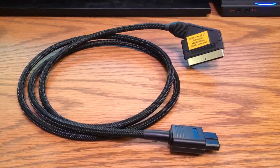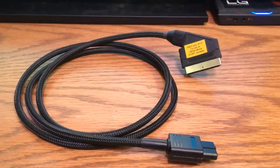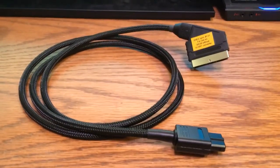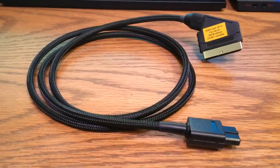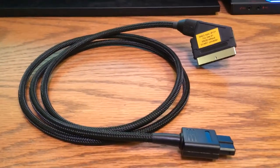Here's a demonstration of one of the cables you can use to connect a console to your BNC breakout cables, or to something like a Framemeister if you want to plug things directly into a SCART or JP21 input.